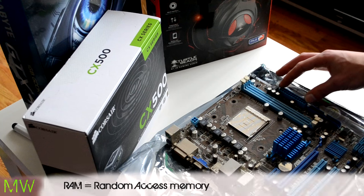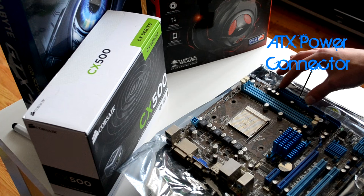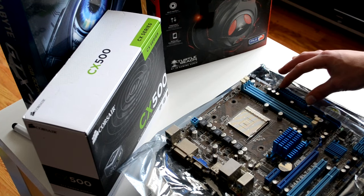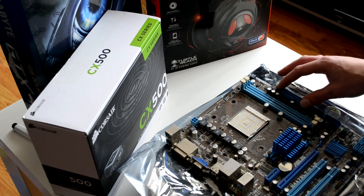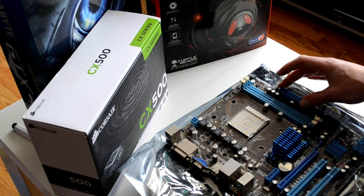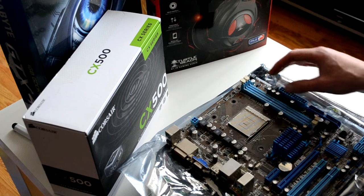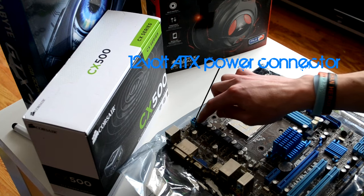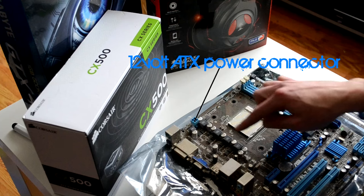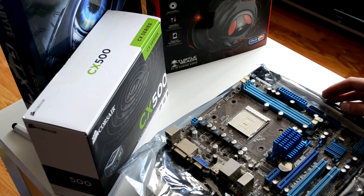This is the 24-pin power connector — it's important as it powers up your board. And over here you've got a 4-pin connector, which is your CPU power supply.